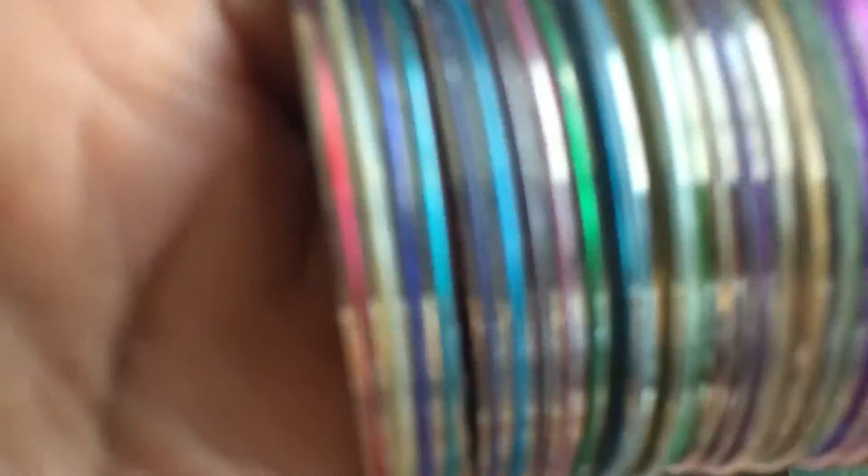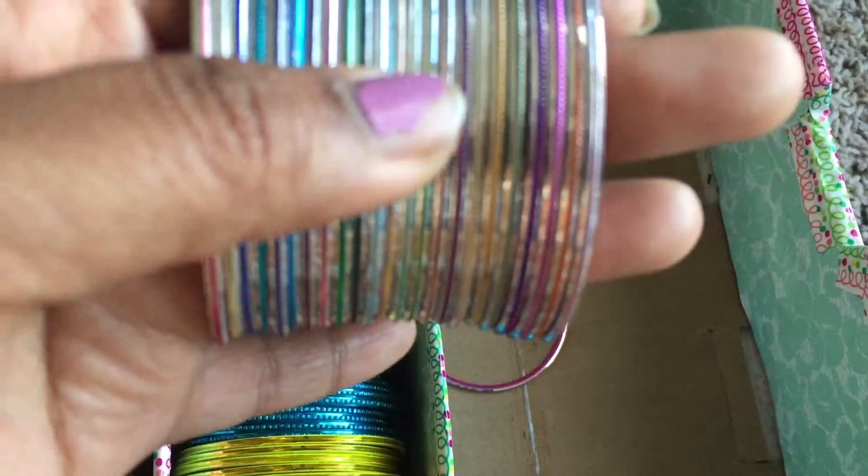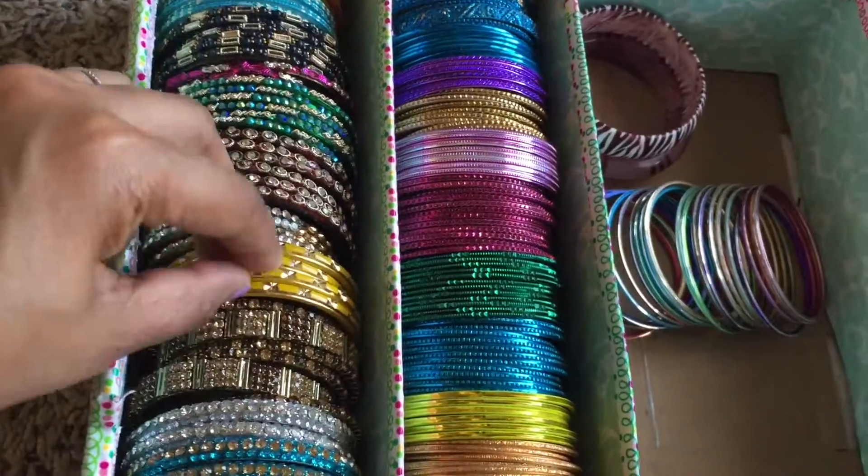You can mix and match, you can wear them for casuals and also for traditional dresses — they just work well. It's so easy to select the one you like and wear it with your favorite dress.